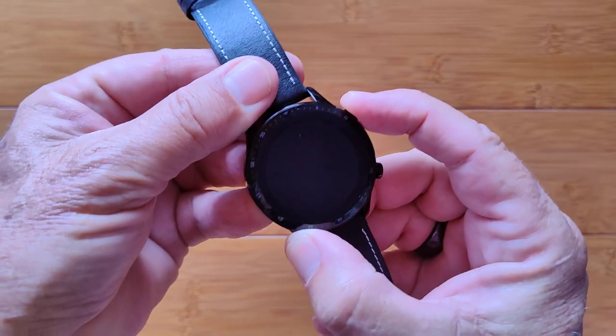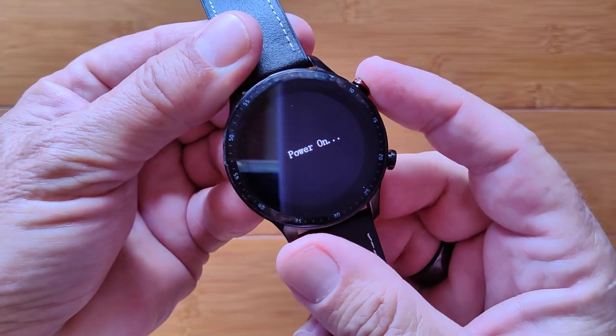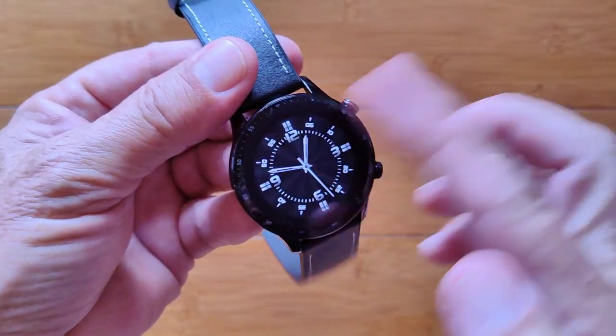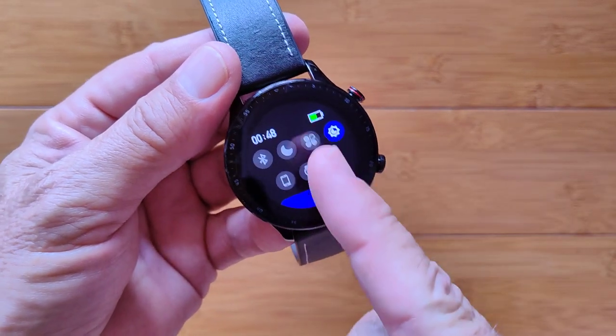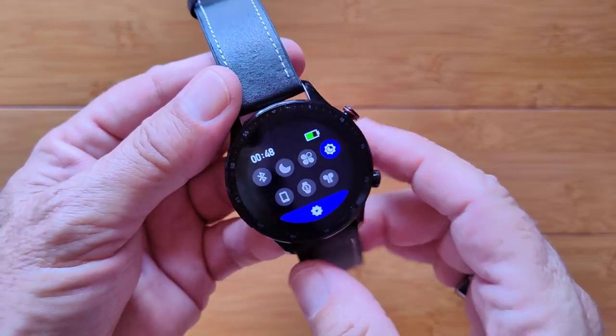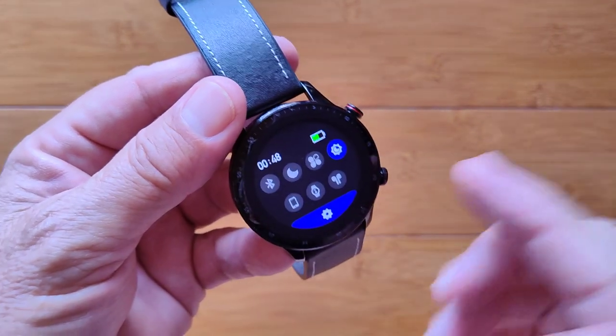Let's charge it up and turn it on. A quick press on the top button — there we go. It says 'Power On' and you rack up into a watch face to start with. We've got a bunch of controls. Swiping down, we can turn on Bluetooth or it'll show when it's connected. There's a Do Not Disturb mode.